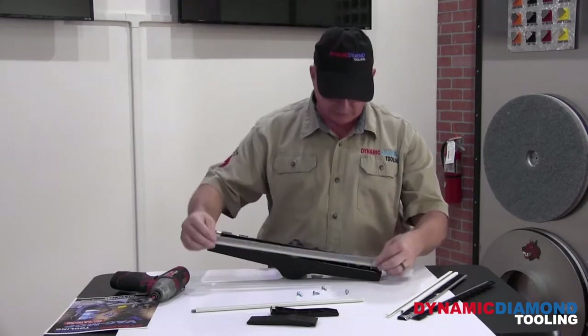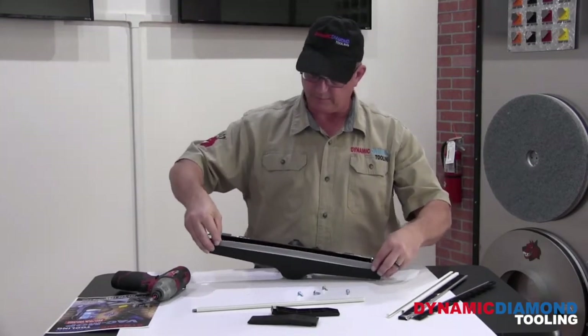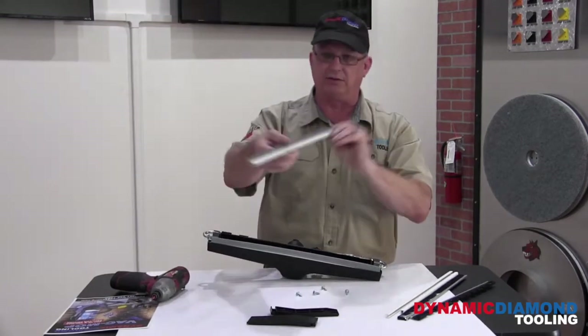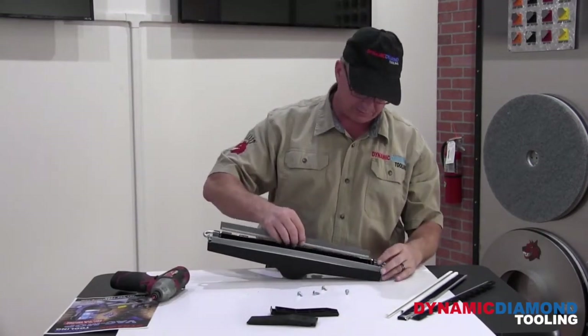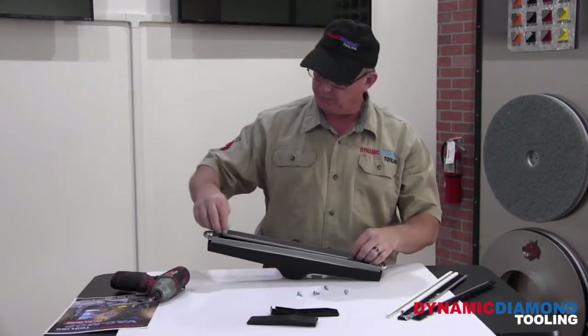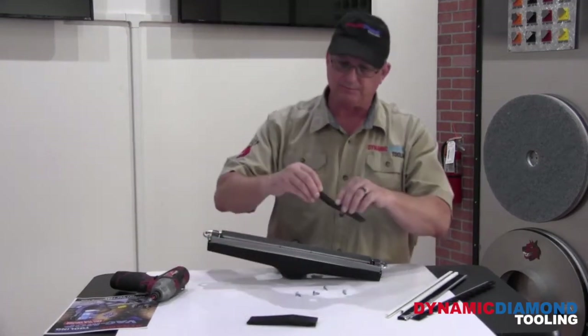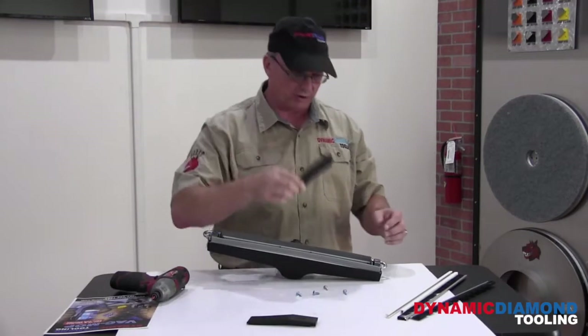The long squeegee is going to go up front. The shorter squeegee goes in the back — the serrations will face backward. So the smooth side of the squeegee is facing in, serrated side out. We're then going to reinstall our holding clips.